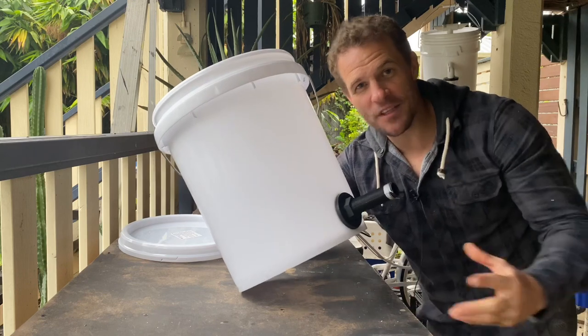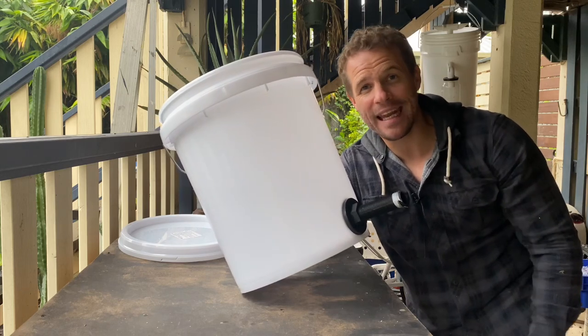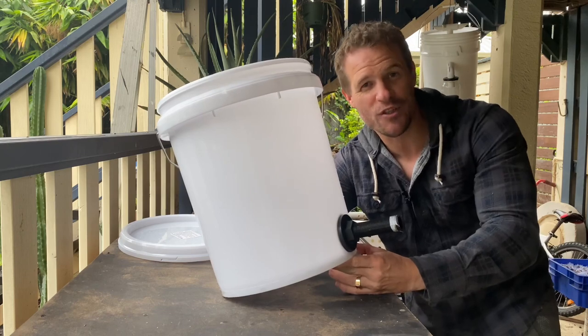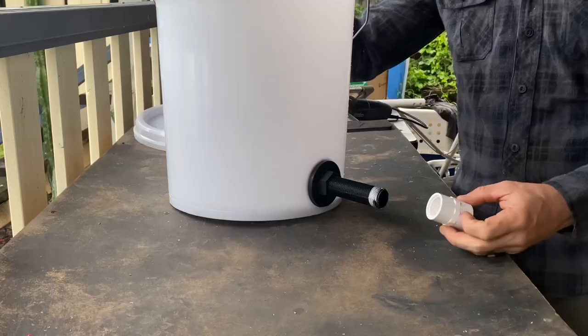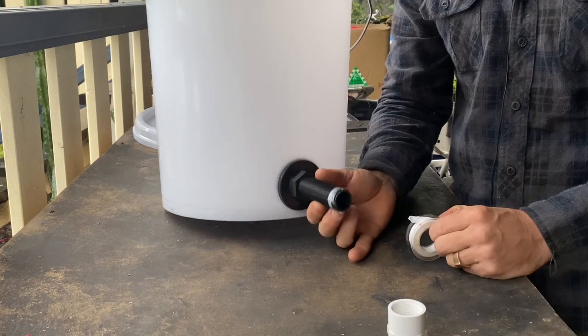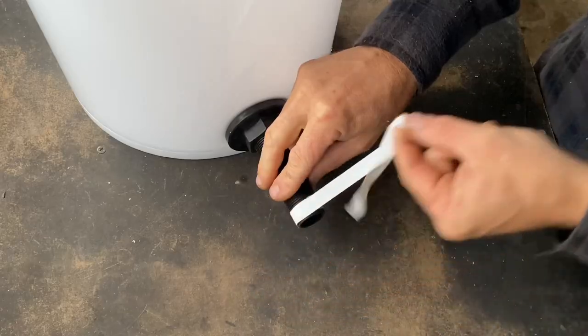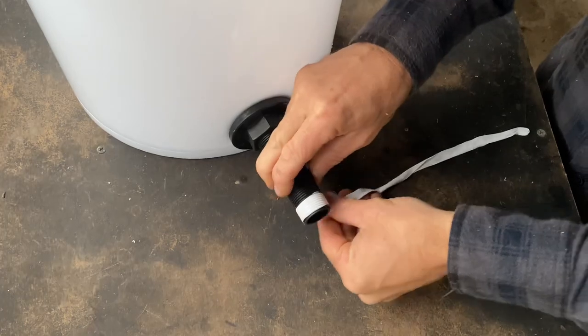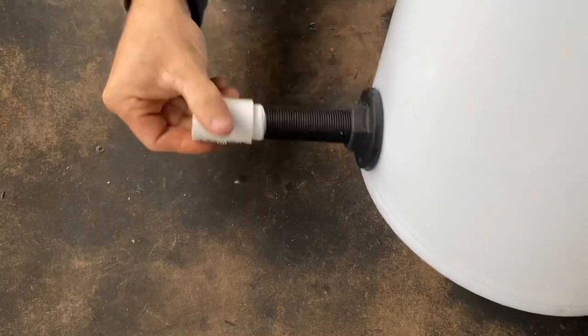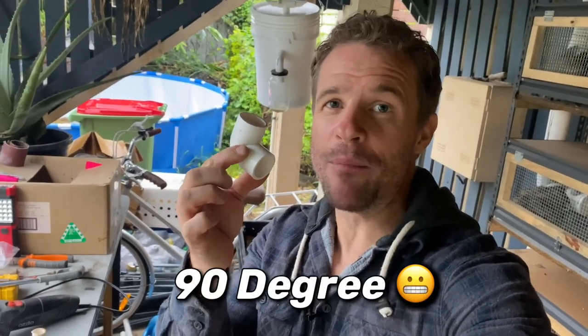I've gone ahead and tightened this by hand, as tight as I could. However, if you're not confident that that's going to make a watertight seal, you could finish it off with a shifter or a spanner to make sure it's as tight as possible. We're then going to take our 25 millimeter threaded female adapter and thread it to the male thread on the tank outlet fitting. I've already applied a little bit of plumbing tape, but I'm going to take a little bit more to ensure that this thread doesn't leak. We'll then take our 45 degree angle 20 millimeter PVC elbow and attach it to the threaded female adapter using a section of 20 millimeter PVC pipe.